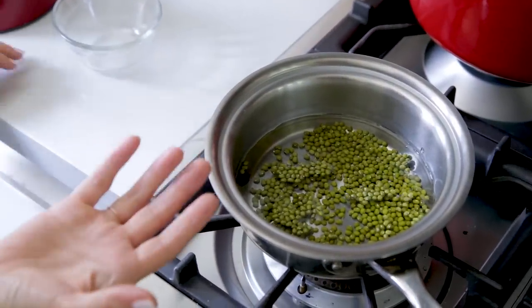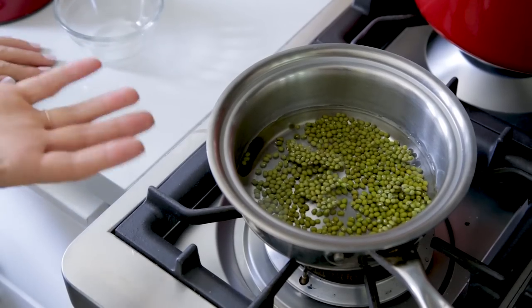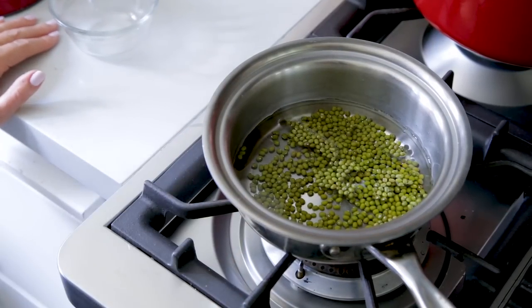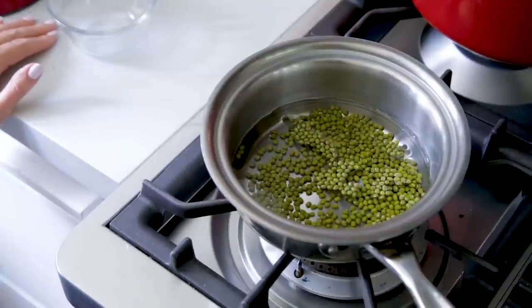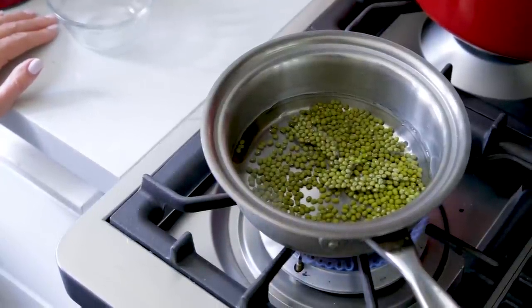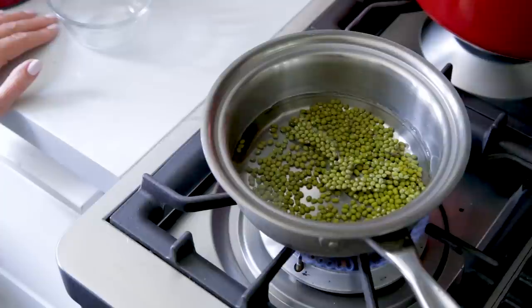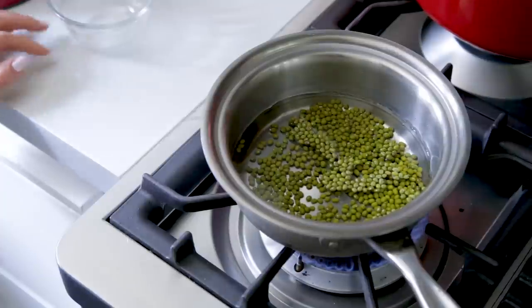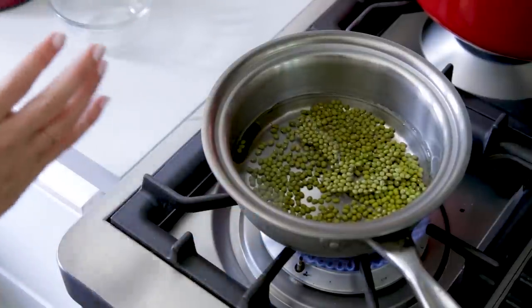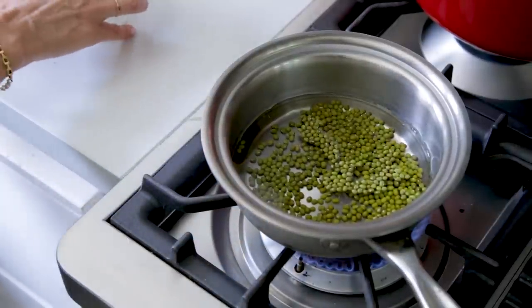I love mung beans because they cook really quickly and they have a lot of protein in them — and it is a very easily digestible kind of protein. So unlike a lot of beans that some people find hard to digest, you should be fine with mung beans. They are going to take less than 10 minutes. I am going to leave those to do their thing.